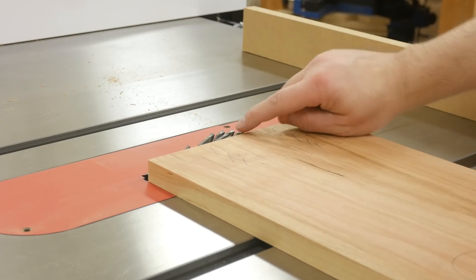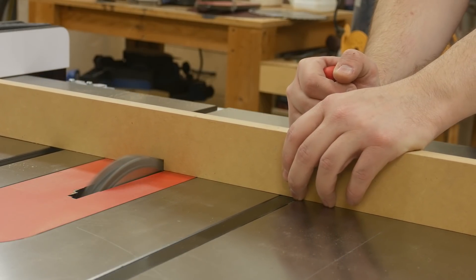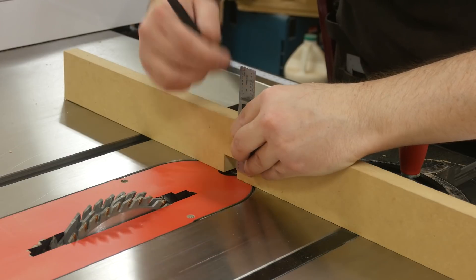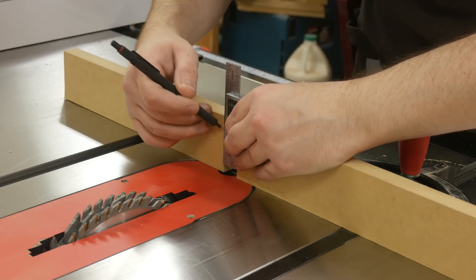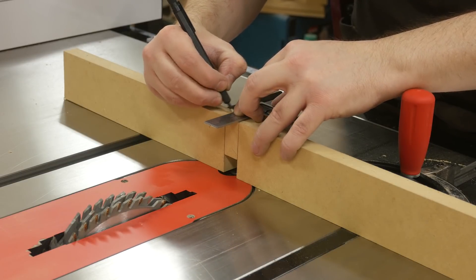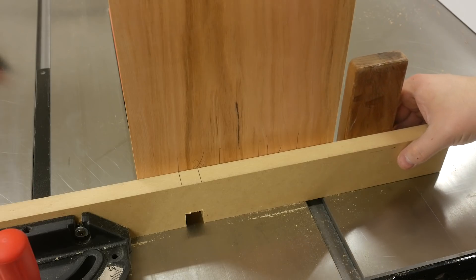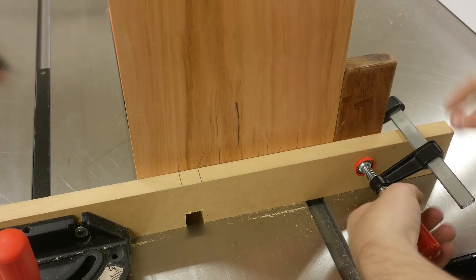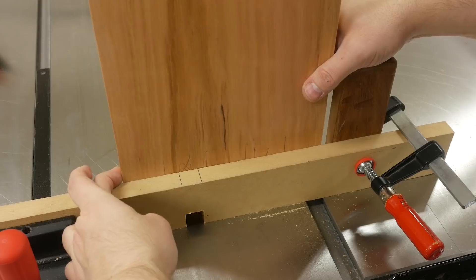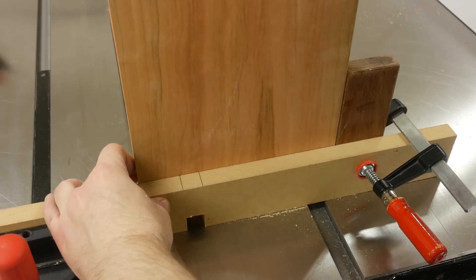I installed a dado stack and set the height to the thickness of the board. The finger joints are cut referencing a kerf in the MDF miter gauge fence. I extend that line to the top of the fence to make it easier to line the marks up with the ones I made on the side panels. I use stop blocks to make the cuts repeatable. It's pretty straightforward: put it up against the stop block, remove the waste from the finger, flip the board over, and repeat.